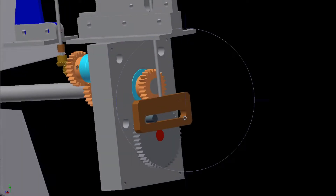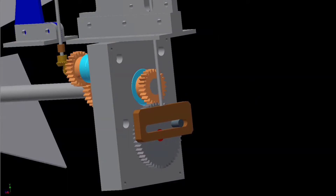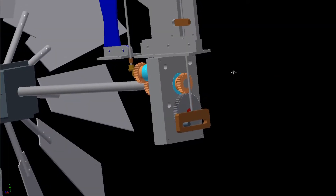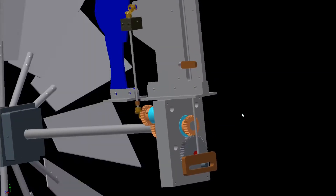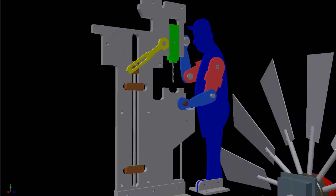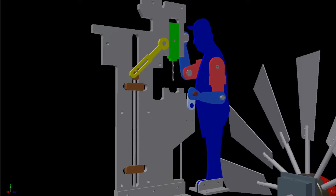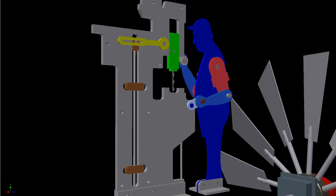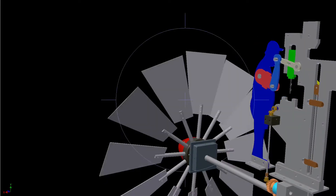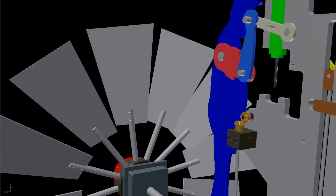Now let's look in the back — I've got a Scotch yoke mechanism, which I'll show you in real life how that works. That's going to translate the rotary motion into linear motion. On the other side, you can see the handles and levers that'll create the motion to make this work. You can see that Scotch yoke mechanism creates a linear motion, which makes everything else work on the other side.